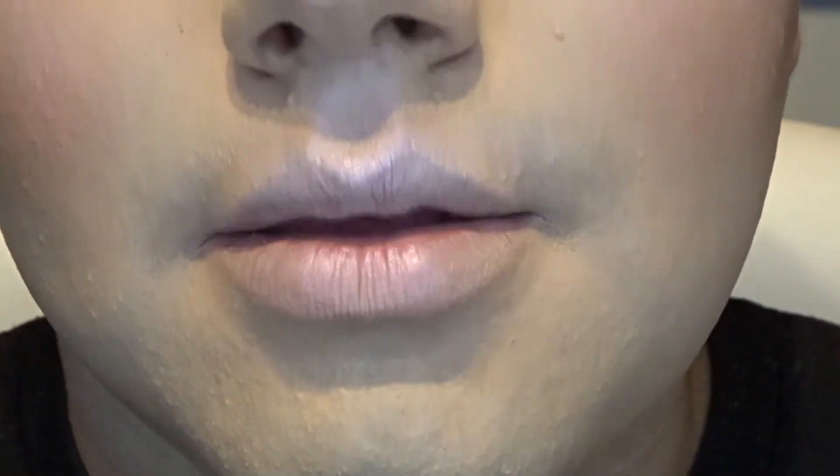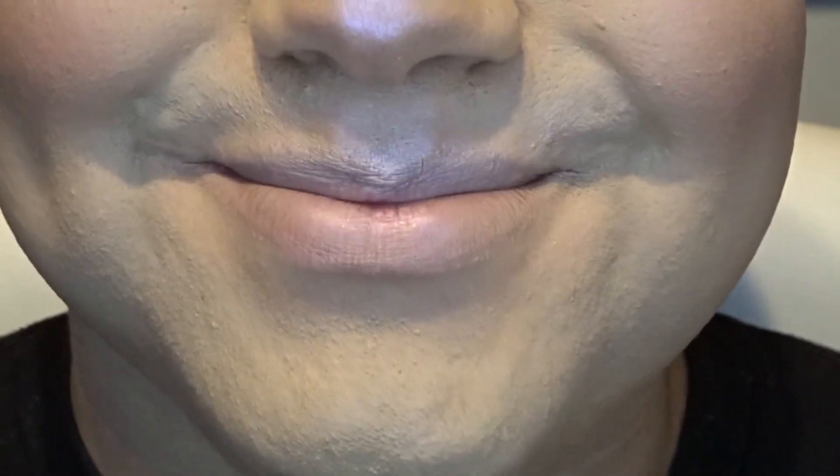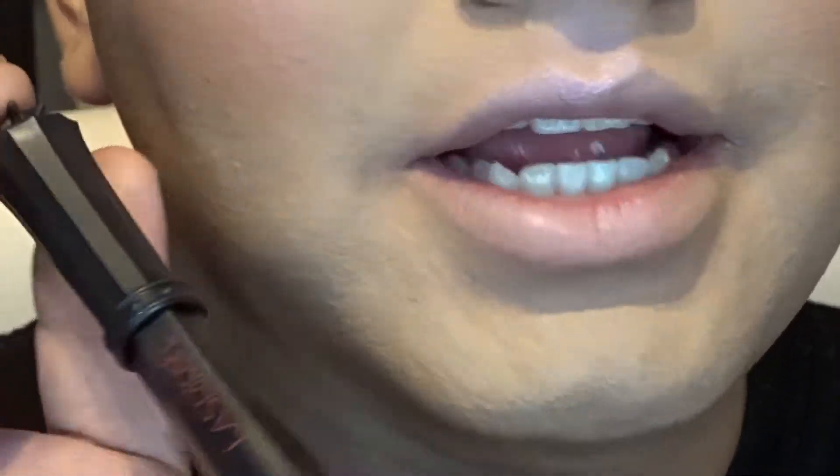Now we're going to move on to the lips. For the lips today I'll be taking the LA Splash Wickedly Divine liquid lipstick in Runic.